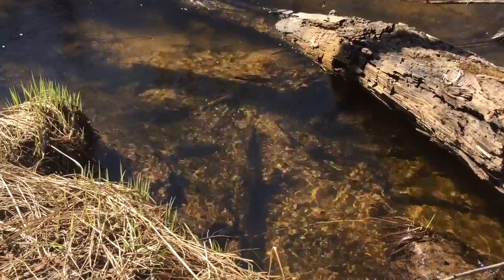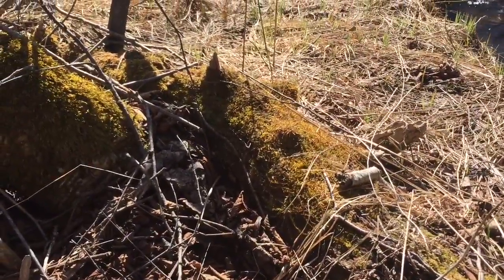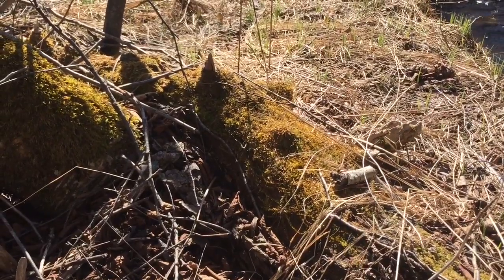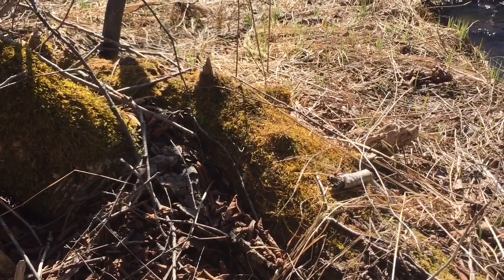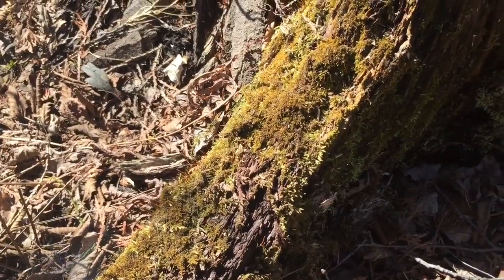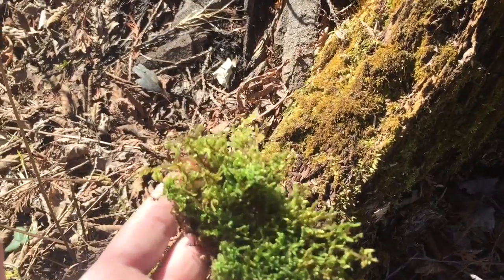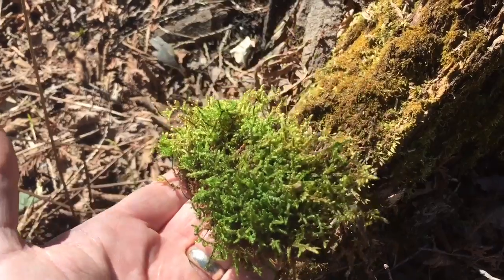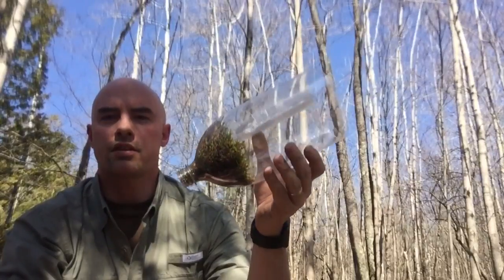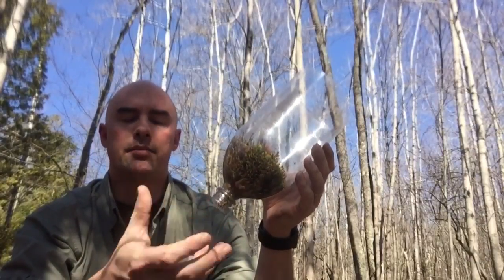The next thing we're going to do is look around near our water source and find somewhere we can find some moss growing. Moss is important to add to your filter because it adds naturally occurring iodine to the water, and that helps keep it safe to drink. We're going to put this in first in the bottom of the filter. The greener your moss is, the more alive it is and the better it's going to do for your water. This piece here is dark green and yellowing in some spots, but this other piece I found is bright green and alive — we want to use this kind. With the moss in the bottom of the bottle, it should look like this. It's going to provide the same kind of action that a coffee filter provides — catch any last bit of particulate, add some iodine, and make your water safer to drink.